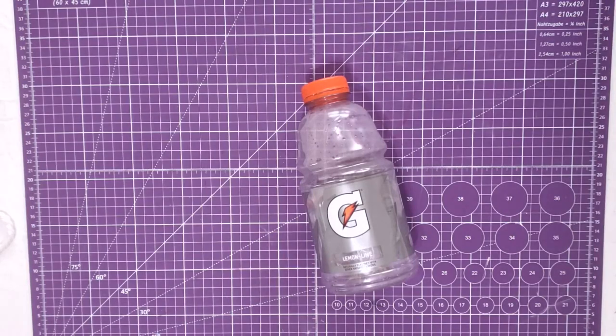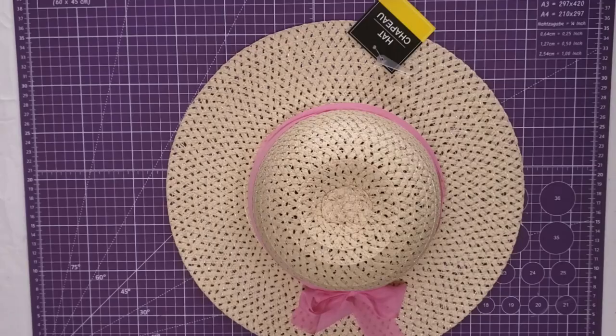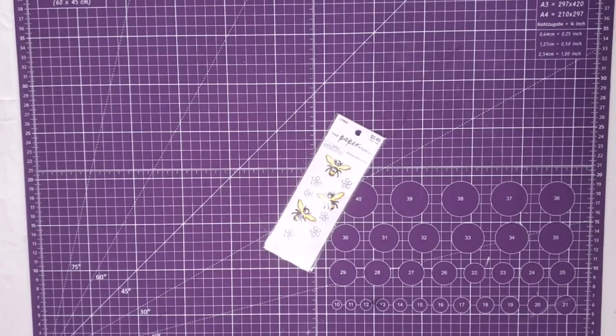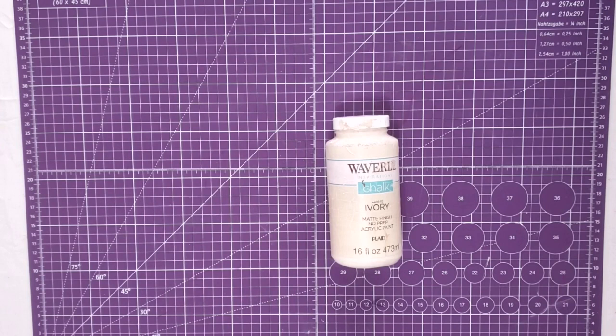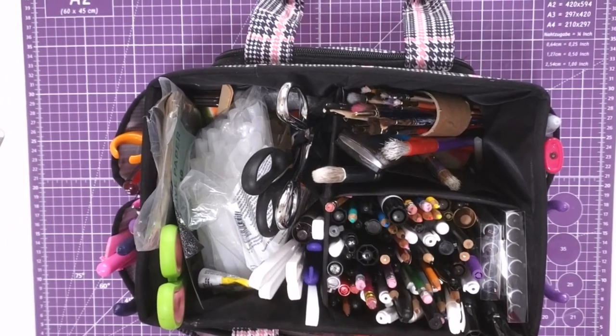Hey y'all, it's Trish. For this project, we're going to use this Gatorade bottle that I rescued from my trash, a mop strand that I had left over from making gnome beards, a hat from the Dollar Tree, some sunflowers from Hobby Lobby — I got them when they were 50% off — some bee stickers from Hobby Lobby, some Waverly chalk paint, my glue gun and some glue sticks, and some tools from my work caddy.